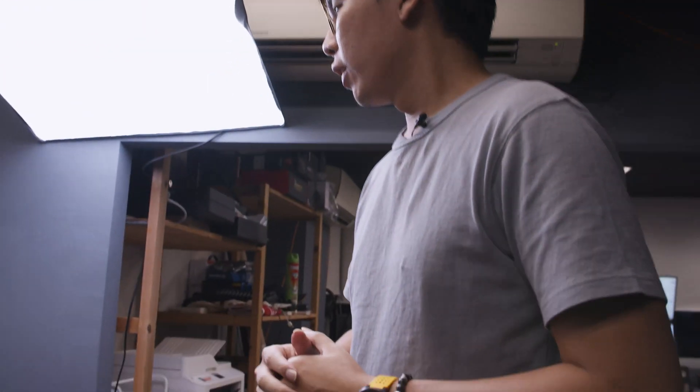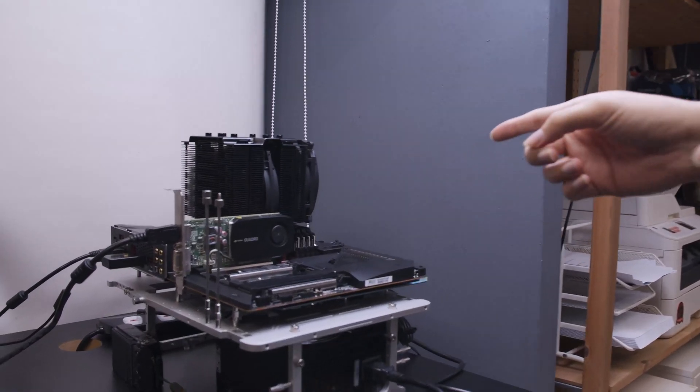Hey guys, this is Sean here from Dreamcore. Today we've got something really exciting to show you. We've got Eugene behind the camera this time, so I'm going to take you through what we have in store for you today. Let's jump into the test bench.